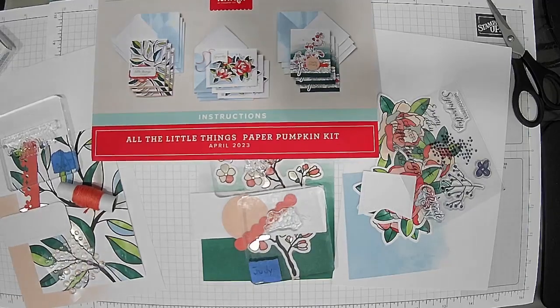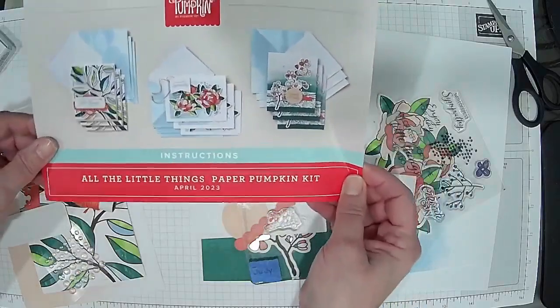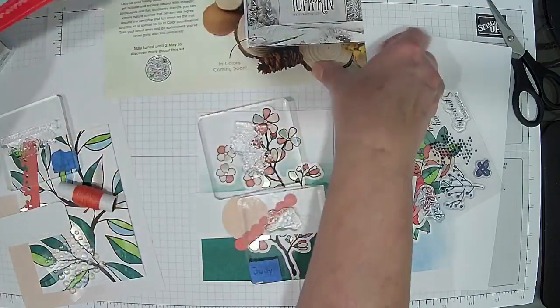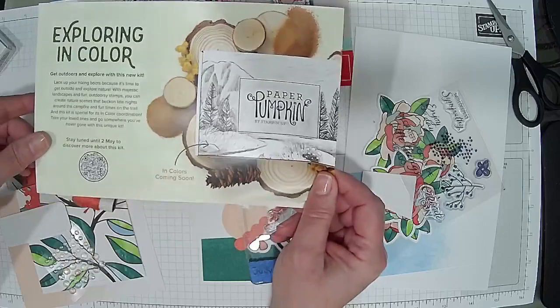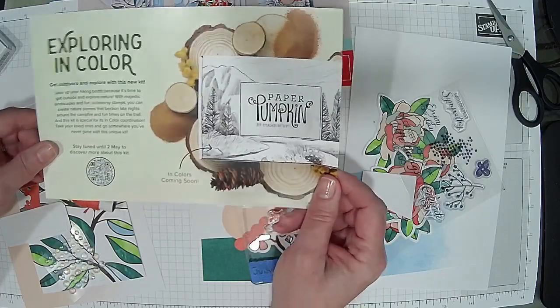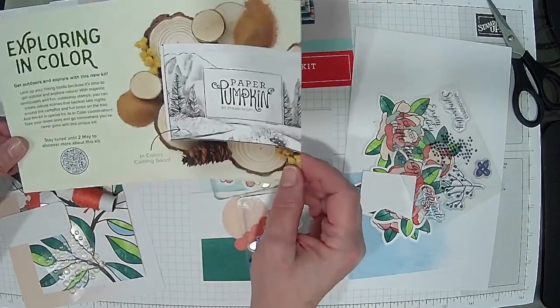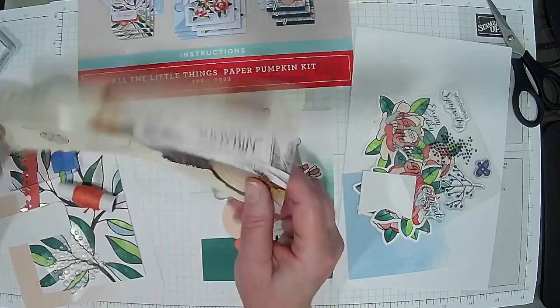This is a beautiful foiled kit. These are the three cards we're making today — aren't they pretty? If you're interested in getting the kit, the deadline is May 10th. You'll also get to see some of the colors starting on Tuesday to see what's exciting in this kit.